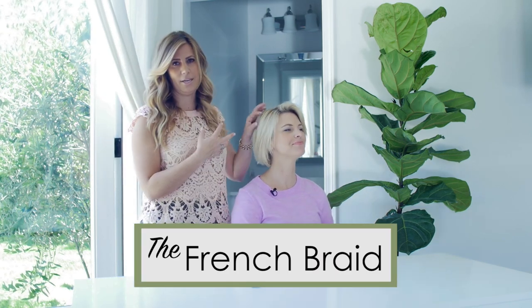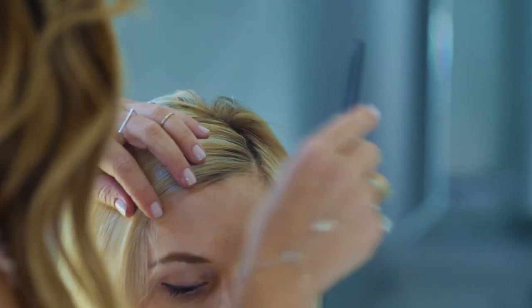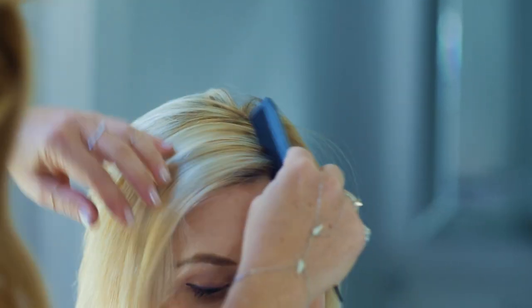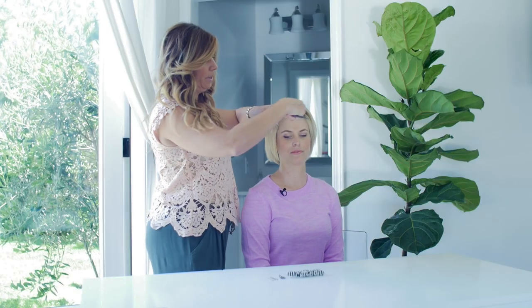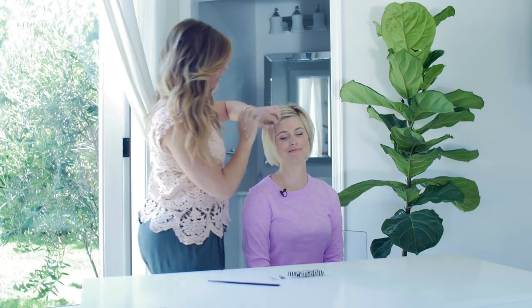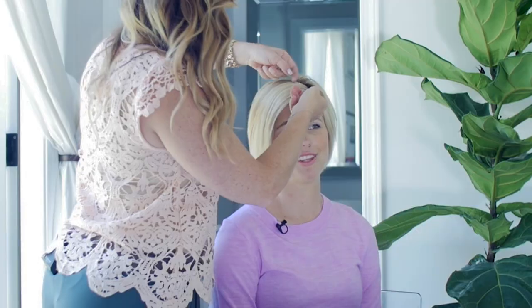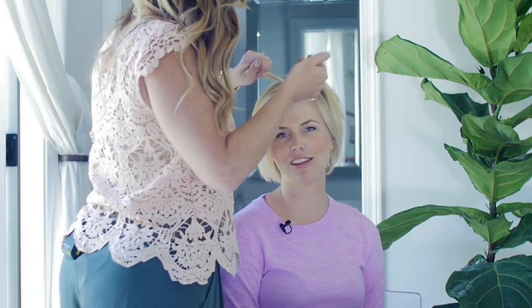So we're gonna get started on the regular French braid. I love pulling Lea's hair away from her face because I like to see her face. This is where you use your trusty little comb edge to make that straight line, because you don't want to see a zigzag line — that would not be cute in a braid. Lea has these little baby hairs that stick out; we'll get those later with the hairspray — probably from having a baby, or from over-processing.